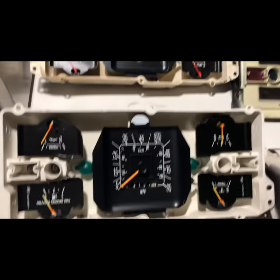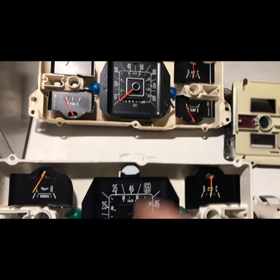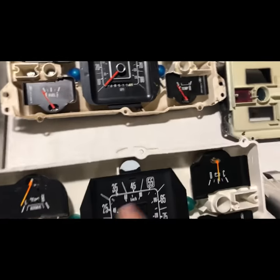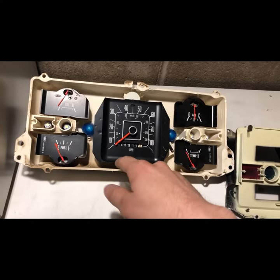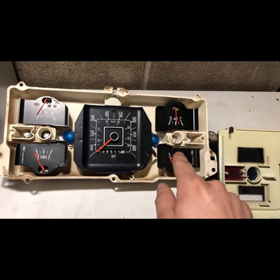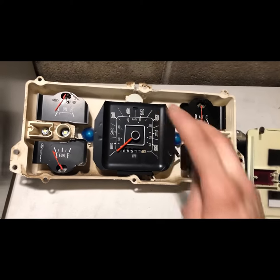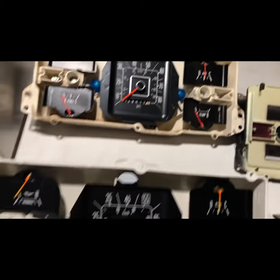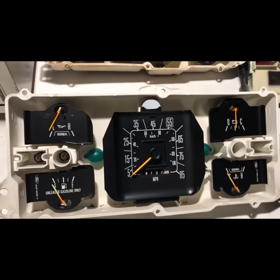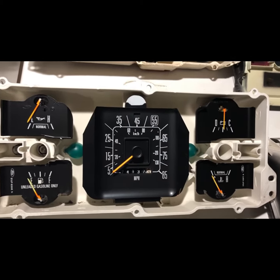Comparing the gauges — the part numbers on the speedometers are different, obviously because of the 85 versus 100 mile-an-hour five mile-per-hour increment designation. My gauges, as you can see, are in pretty good shape — they're still pretty bright, so I'm gonna use those. The oil pressure and voltage gauge are the exact same part number as these, so this whole gauge set will probably be a good one to hold onto just for spare parts and spare gauges.